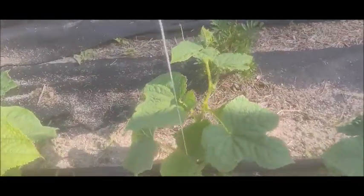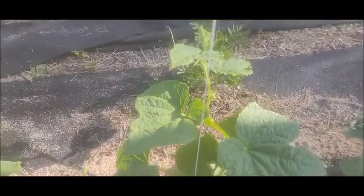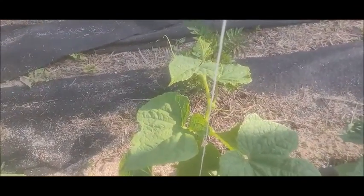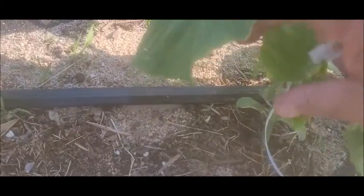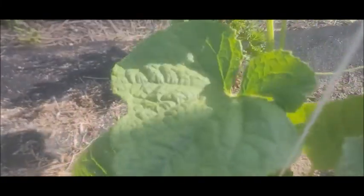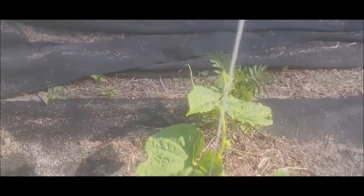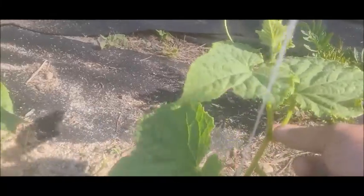As you can see, I have a plant that has grown a good bit since I did that video. It's already got the clamp that I put on originally down here at the bottom, but as you can see, I've got all this growth right here and we need a clamp on it.